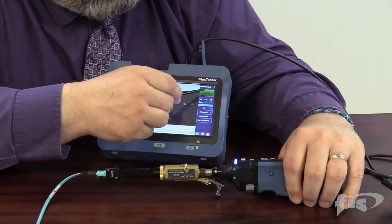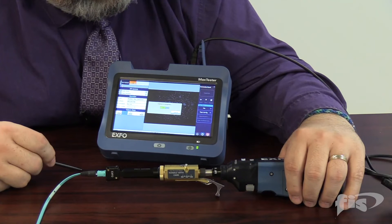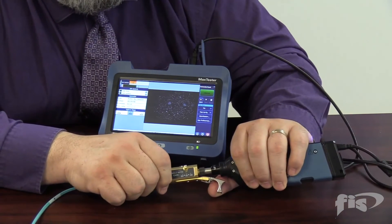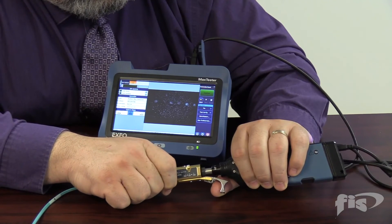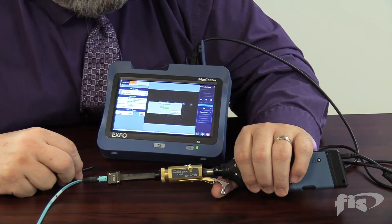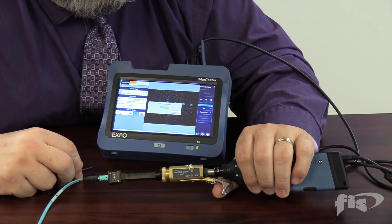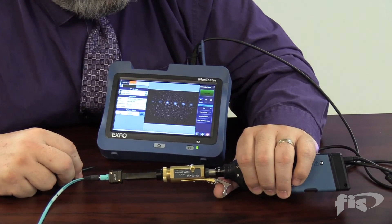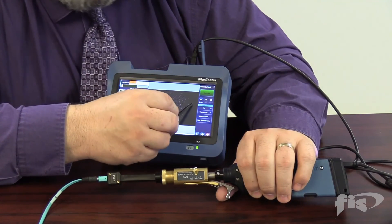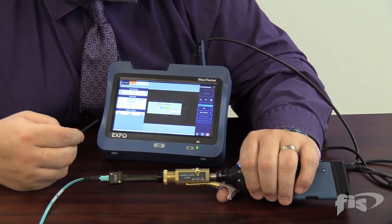We capture the first four fibers — though we'd ideally clean them first since they look quite poor. The unit saves and evaluates each end. We then pull the trigger back to capture the middle four, then move to the third position for the final four fibers. You can see the female port for the alignment pin. After capturing all twelve, we can go into the report software to see the IEC standard end-face evaluation.